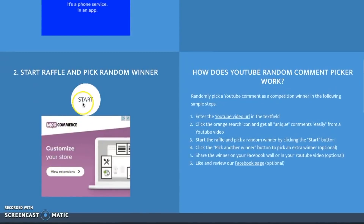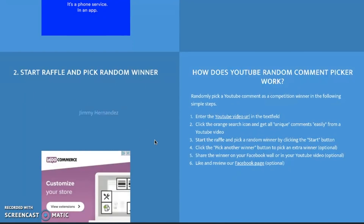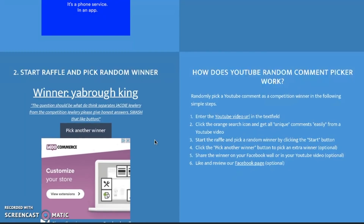Let's find out the winner of the Baby Curve chain via a random comment picker. The winner is Yabra King. The question was: what do you think separates Chicoja jewelry from the competition? Smash that like button. You guys are the consumers, the ones that support me. Through my eyes as the business owner, it's the business itself. The products are great, the chains are great, but I really focus on the business itself — customer service, shipping, everything. I always try to treat everyone the same with integrity, just being exactly how you see me now. Doesn't matter if you buy a one millimeter rope chain or a ten millimeter rope chain — I want you to have the same exact experience and always try to make it right. That's what separates Chicoja from the rest.